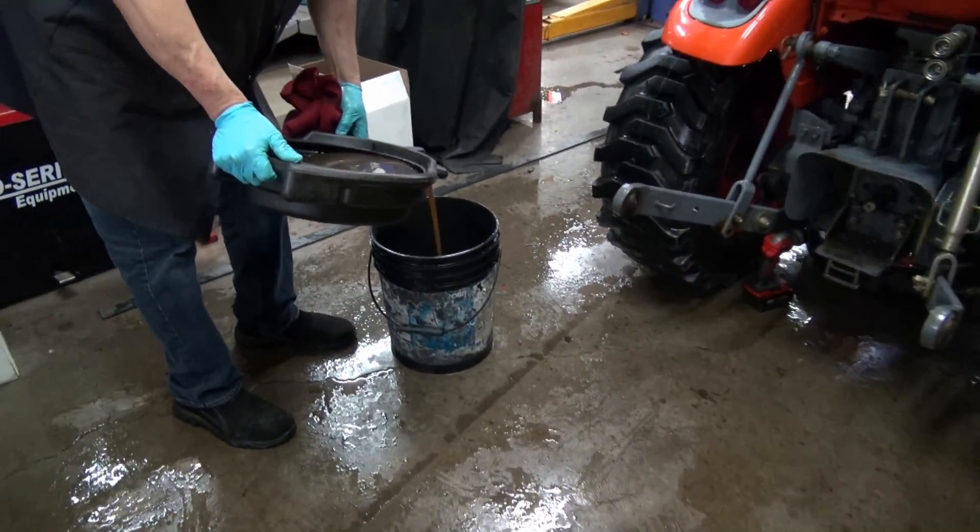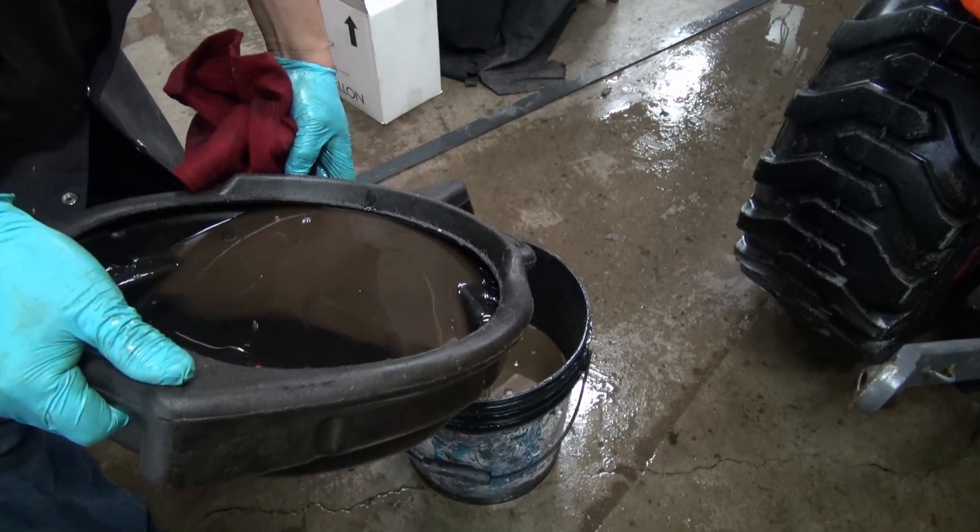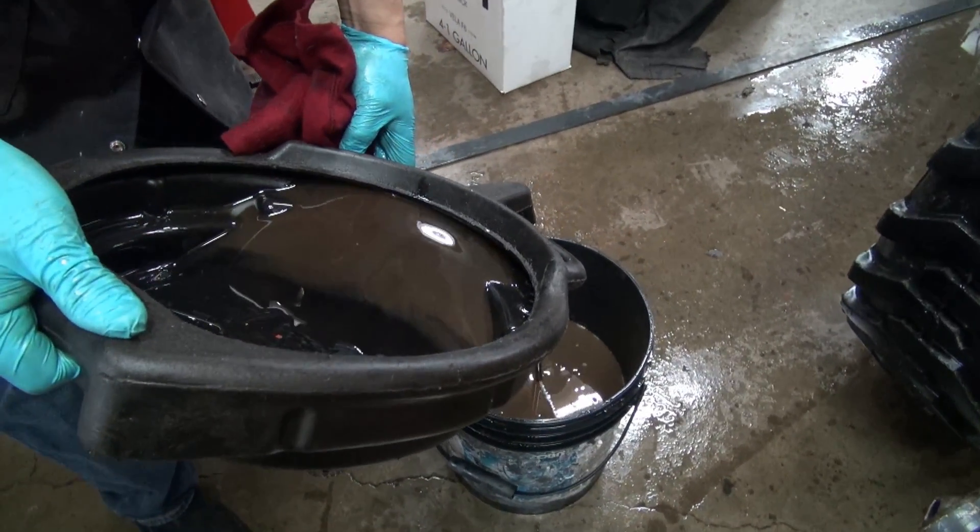Look at the color of that oil — what color is that? That's oil; that's supposed to be hydraulic transmission fluid.